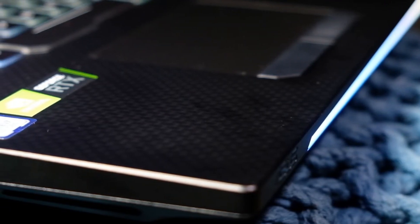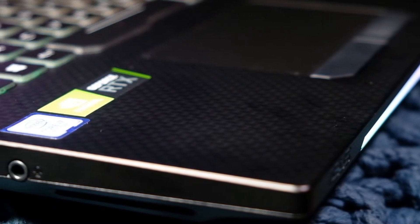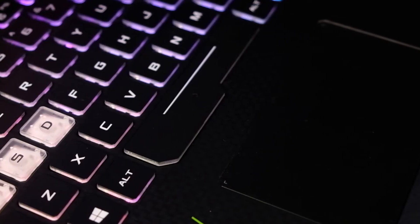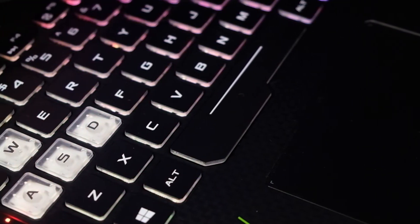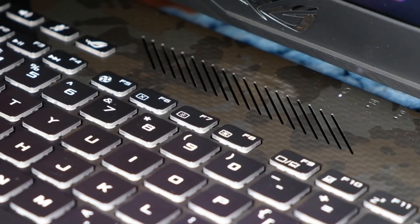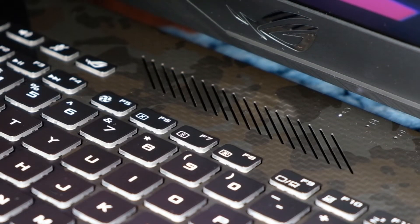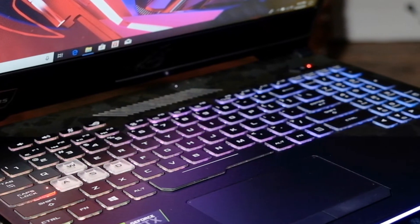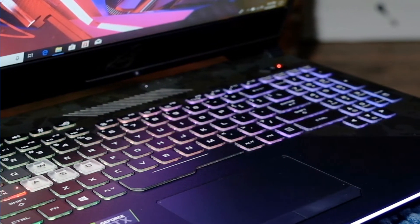Heading into the machine, it's got a carbon fiber top cover and a really smooth keyboard. It types very well — quiet, smooth, good key travel. One thing I'm not stoked about is the thick bezel at the bottom. They do that to put the webcam down there since they don't have it up top, but I just don't think it looks as nice as it could.